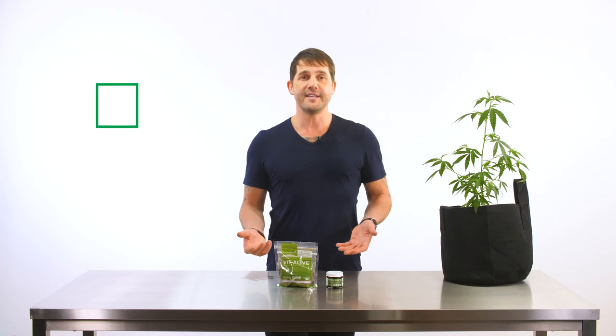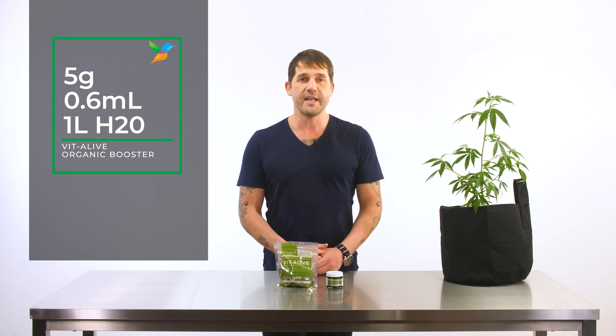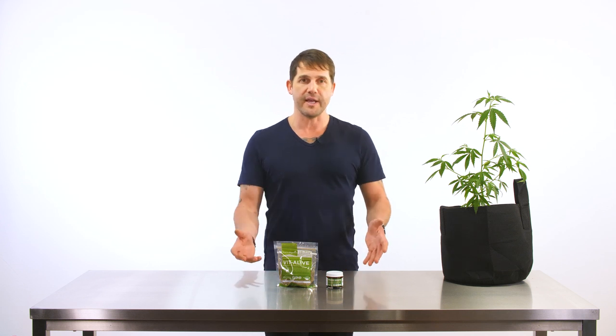Let's cover the compost tea for a second. If you have an aerating stone or some sort of compost tea brewer, use that. The idea is to get as much oxygen into this tea as possible and then let it sit for 24 to 48 hours. After you've done that, your tea is ready to go into your plants.